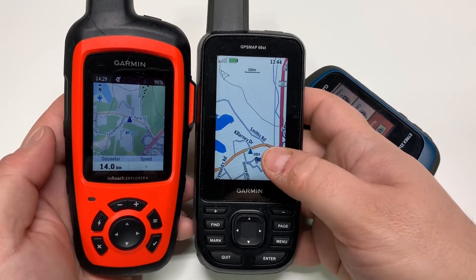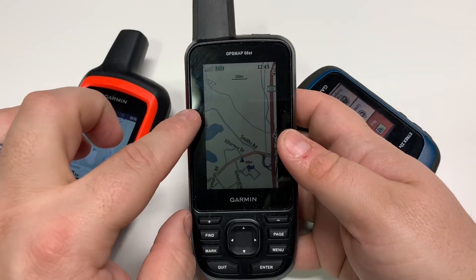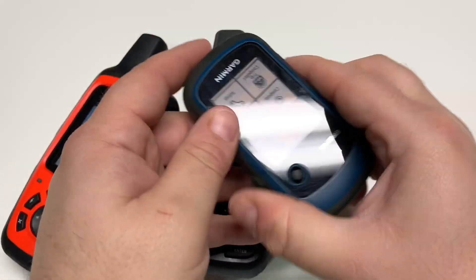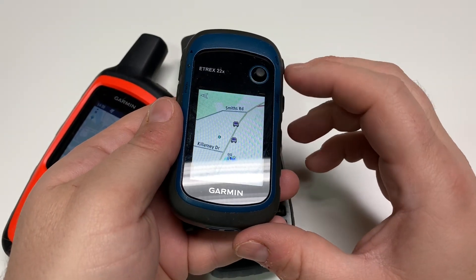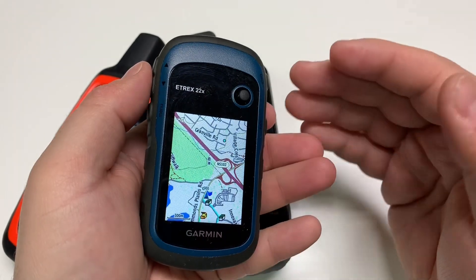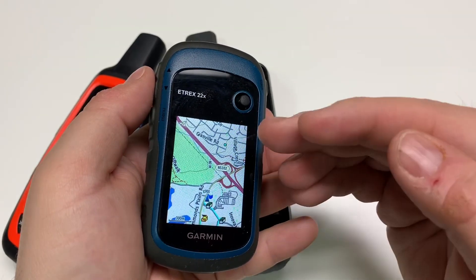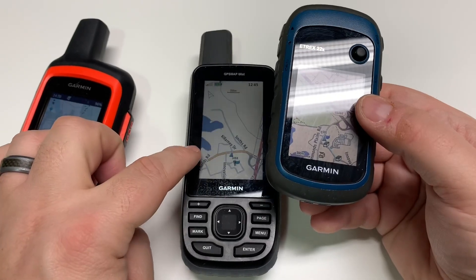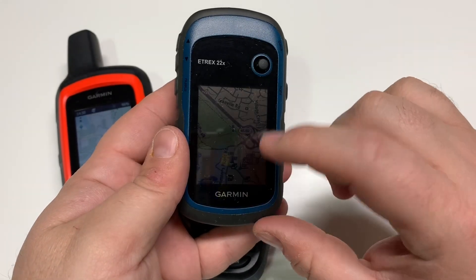I prefer the detail on the OpenStreetMap version. Interestingly, the 66i — the inReach version in this form factor — uses a completely different map product, which is found on the eTrex 22X. The eTrex 22X uses the new Garmin Topo Active map, which from what I've read is a hybrid of the Garmin base map POIs layered underneath OpenStreetMap, giving you detail from one plus points of interest from the other — quite nice when doing searches.